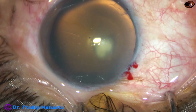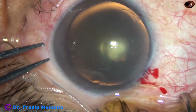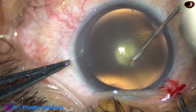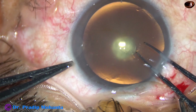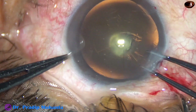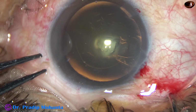Now, a very important step — capsulorhexis. In such cases, the rhexis should be about 5 mm so that if vitreous rent occurs, we can place a multipiece intraocular lens in the sulcus with optic capture. So, I make a capsular tag, hold this capsular tag with the utrata forceps, and target a 5 mm rhexis. Yes, this is a satisfactory rhexis for this case.